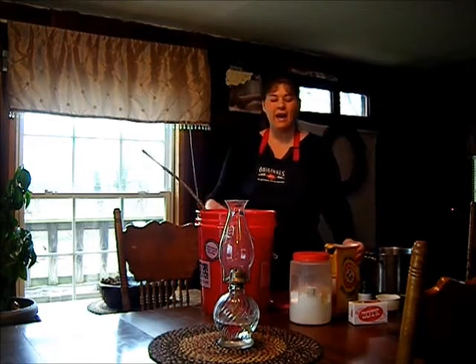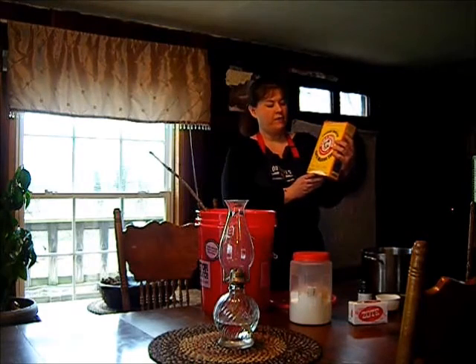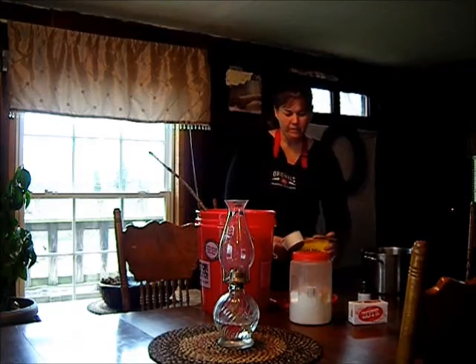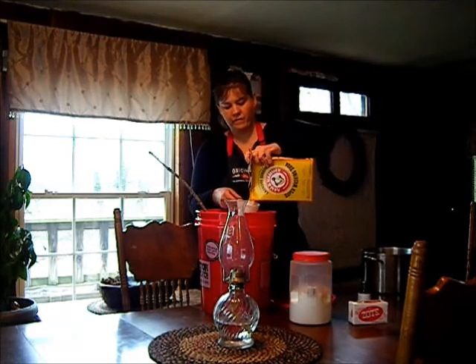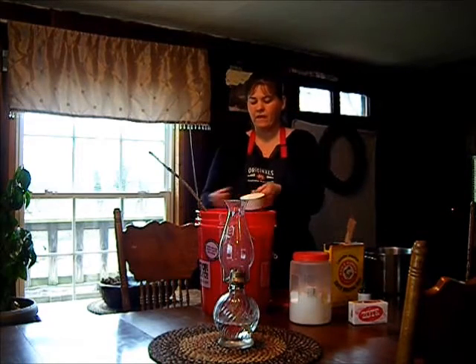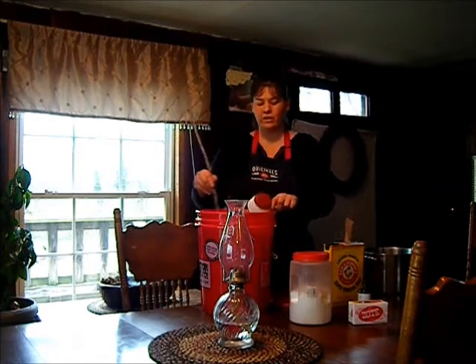You want to give it a little stir. Then add 1 full cup of Super Washing Soda, put it in your 5-gallon bucket, and give it a stir.